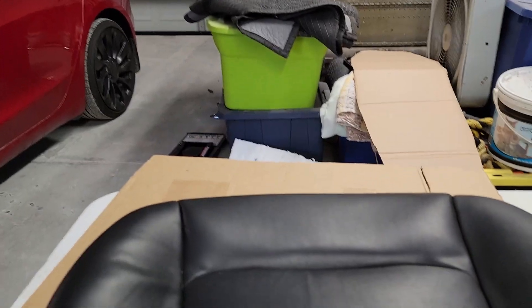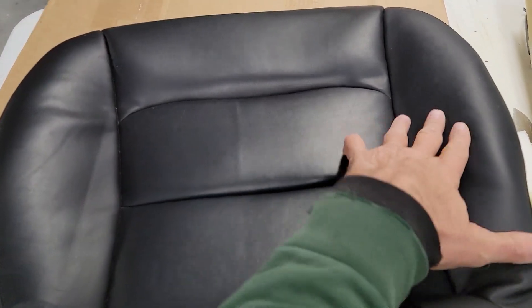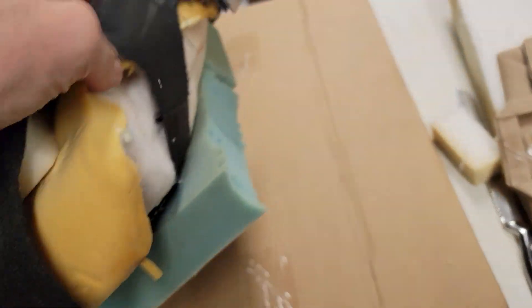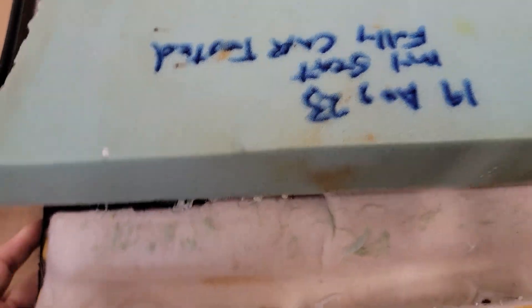Look at the seat now. So what we have here is a standard looking Tesla seat. You may not even notice it but it's a flatter, fuller seat than the stock. So you won't get that pressure in the hips and the sides like you do in the stock seat. So what I did is I replaced the foam and then sewed it together.